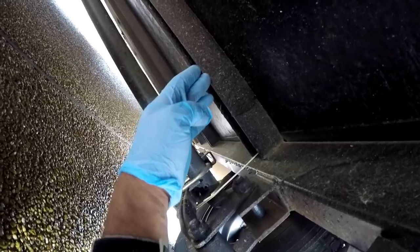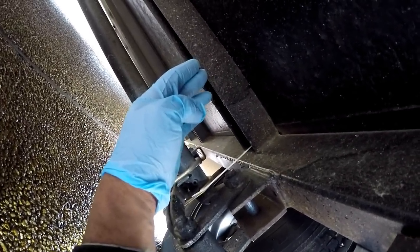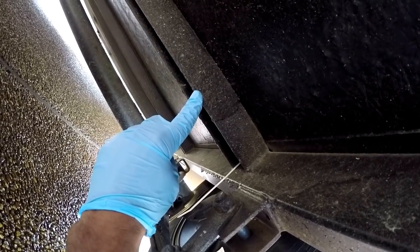Looking at the trailer underneath, I have a steel cross member running from right to left. The point would be to drill through the floor and come through the bottom of the steel cross member to mount the anchor points.